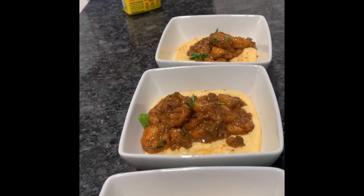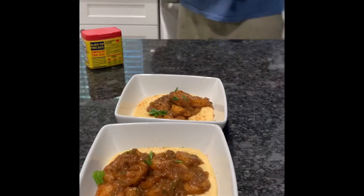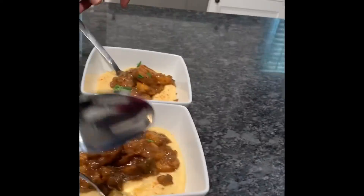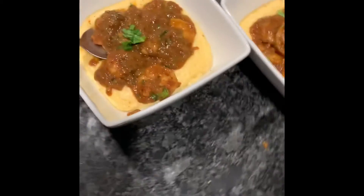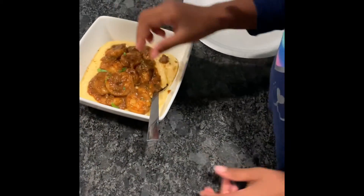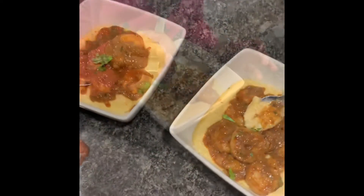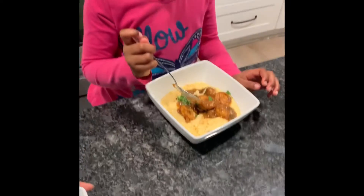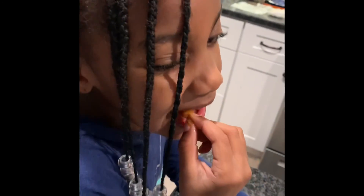Grab your spoon and start digging in! Bye, guys! Give me one — this one's mine. Let's take the taste test. How does it taste? All right, bye-bye, people — mmm, mmm! Is it good? What are you eating, Kayla Mae? Shrimp and grits! All right, is it good, Mumu? Uh-huh, okay!